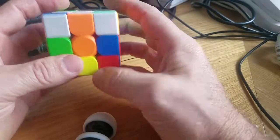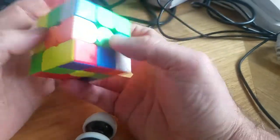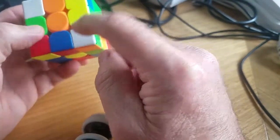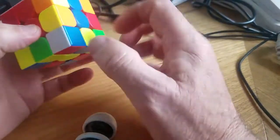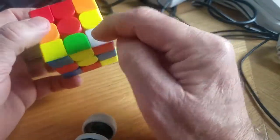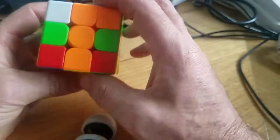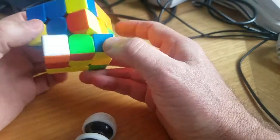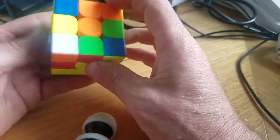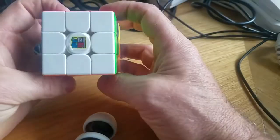Next thing we want to do: second layer — we want to get the corners sorted. We've already got corners placed but we need to shift them into the right position. We shift them out of the way, then line them up. We've got green on green, and white and orange — white's on this side, shift him away, down, up — pops him in that corner. We've got blue on blue, red next — white's on this side, shift him away, down and up. Red on red.